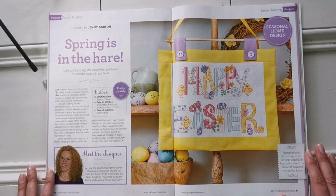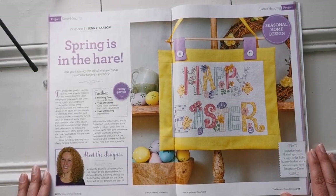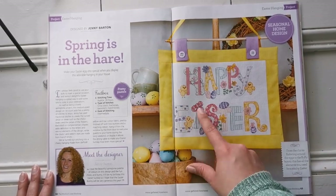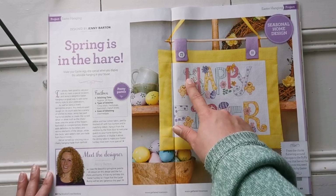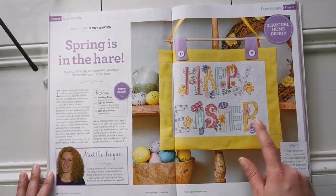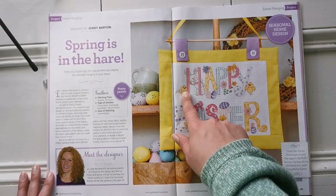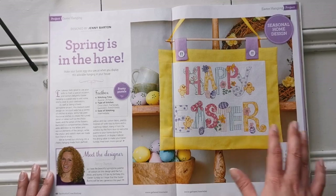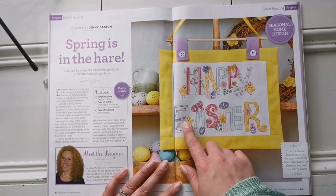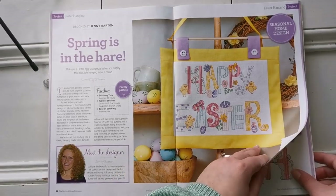The next one is called 'Easter Hanging' by Jenny Barton. Isn't it just so cute? I love the bunny coming out from behind the letter H. This shouldn't be too hard — there are some French knots for the eyes but they don't need to be perfect, and if you didn't want to do French knots you could always use beads.